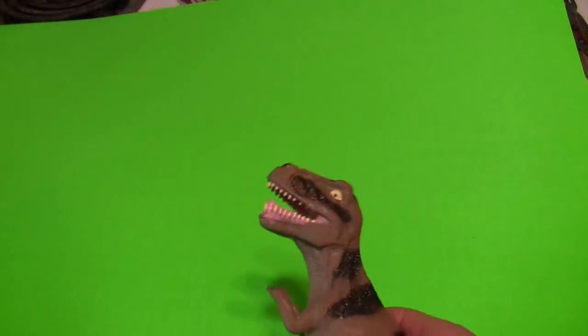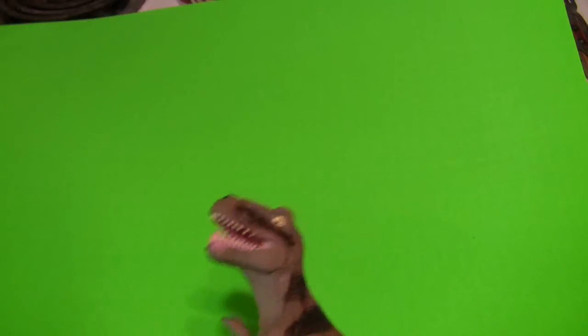Now we have the green screen there — just the green screen. I'm going to put my little buddy into it. I'm going to bring him up from down below here somehow. Probably have to back this up a little bit. And here comes the little dinosaur from the bottom of the screen upwards. I'll get my hand out of the way.